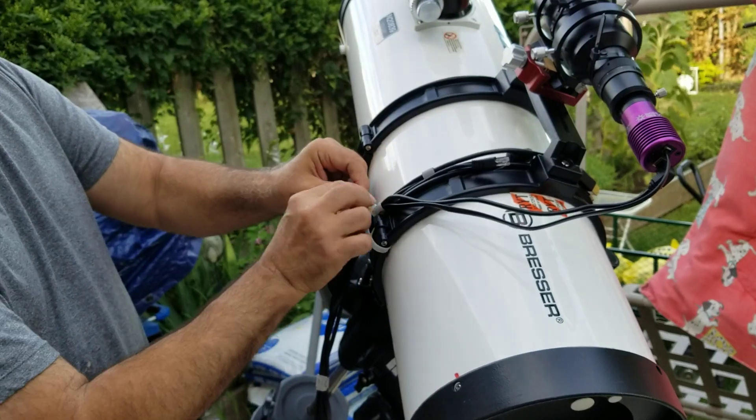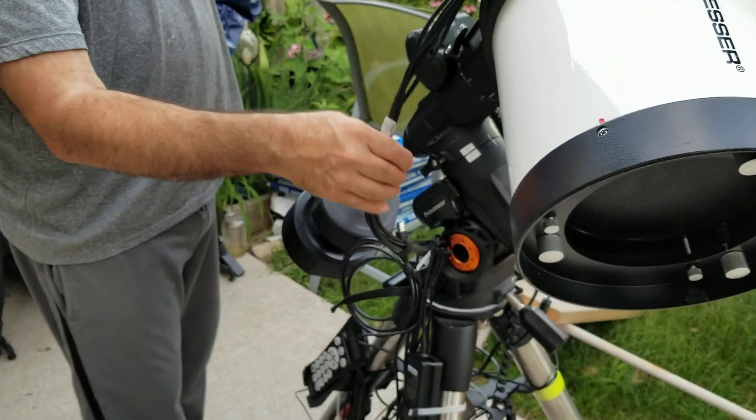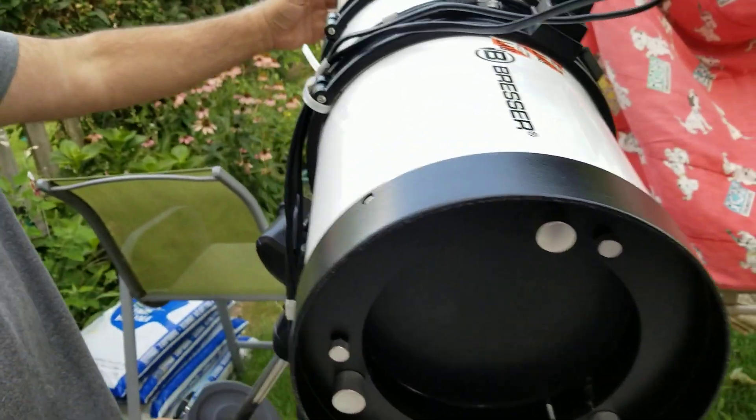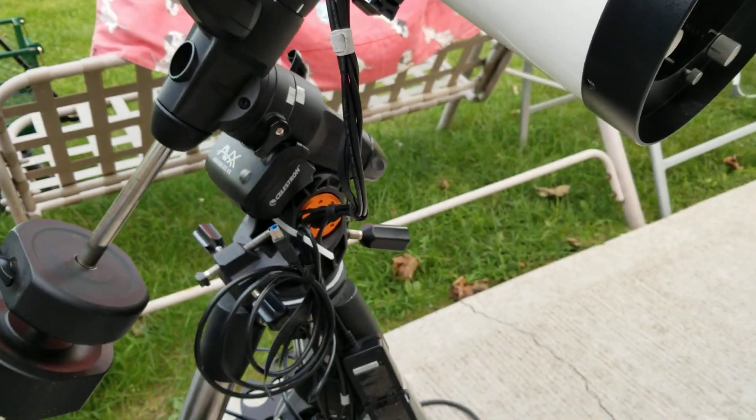Don't over-tighten this — make it just so it's snug, but I got some play here. Not a lot; I wish I had more. If I go to M45, which is the Pleiades, I'm here. But now watch the cable as I'm slewing towards the meridian.